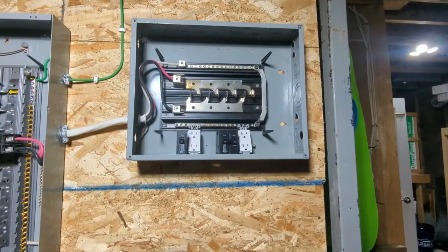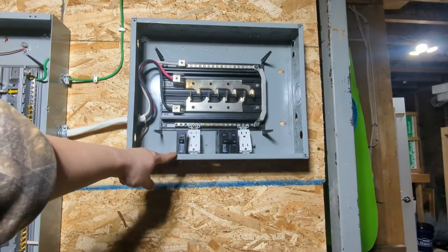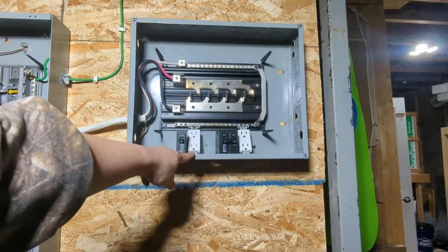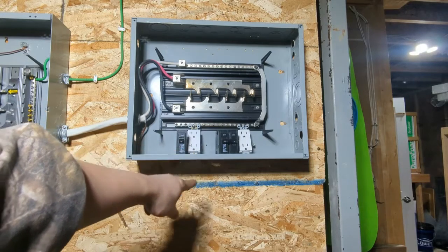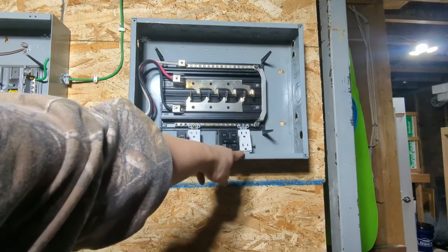Now let's add some real-world load to this sub panel — a one-pole 20 amp breaker for the kitchen receptacle, and a two-pole 15 amp breaker for the old-fashioned split receptacle.